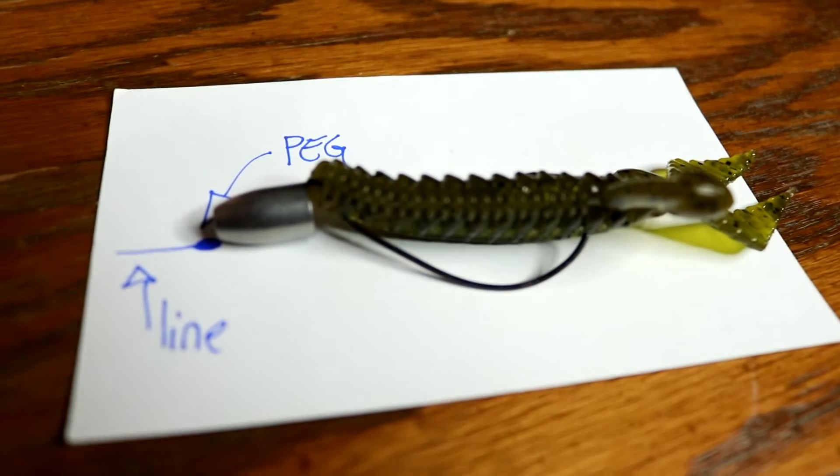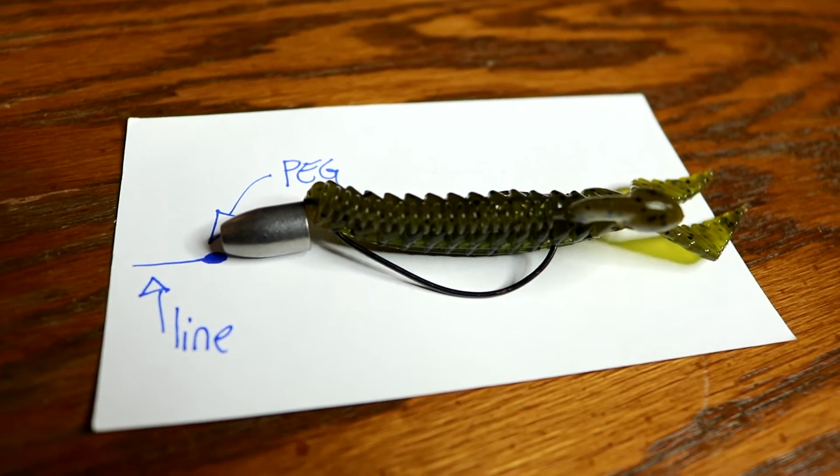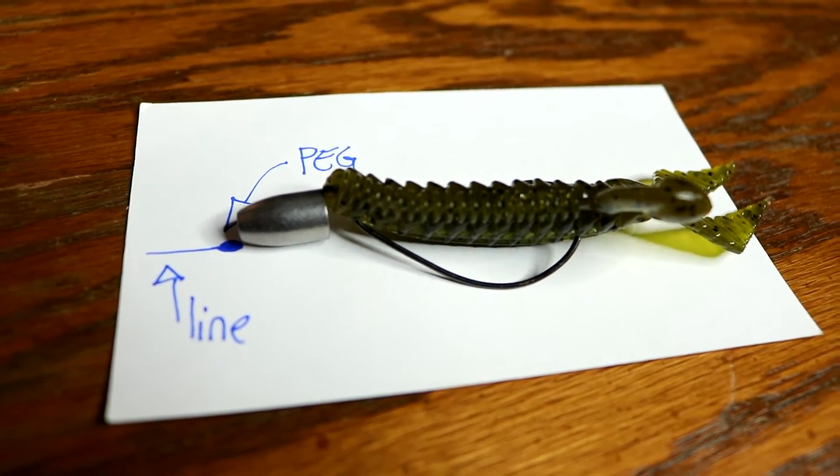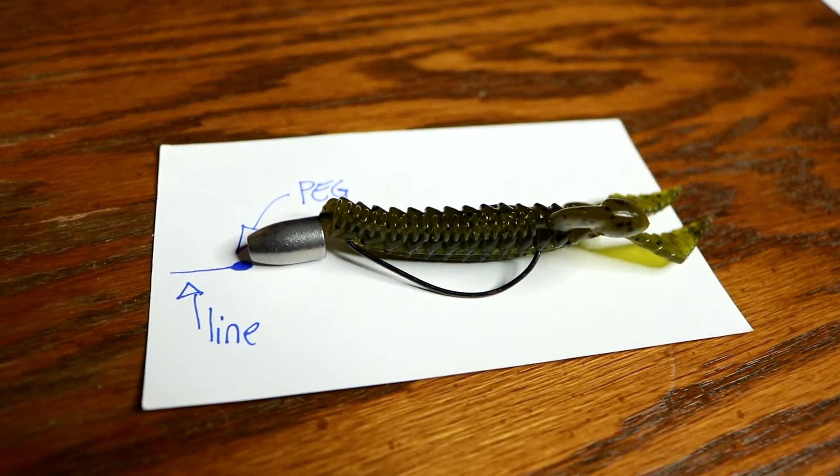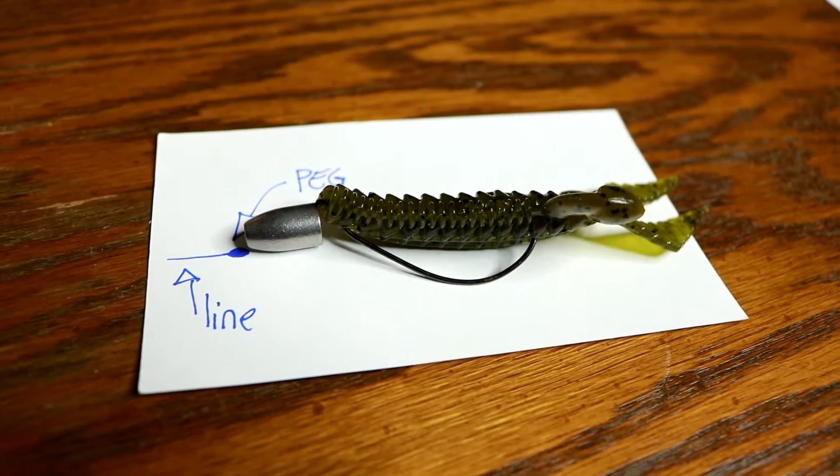Whether you're pitching, flipping, running it across like a swim jig, or on a chatterbait - you're going to use these bullet weights for the swimming technique. What you're seeing right now is how it's going to be rigged: you're going to have the line, the peg, the bullet weight pegged up against the bait, and the hook underneath - Texas rigged. I prefer with these kicking appendages casting along the bank and reeling it across weed lines or the bank.